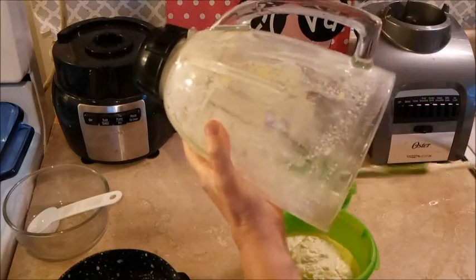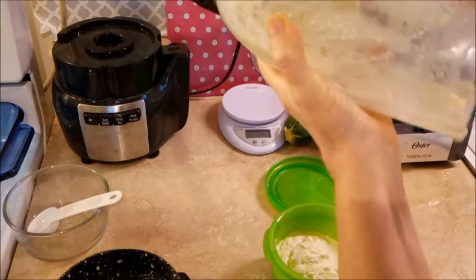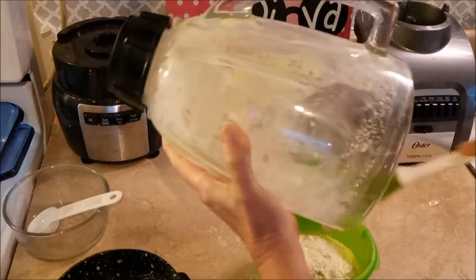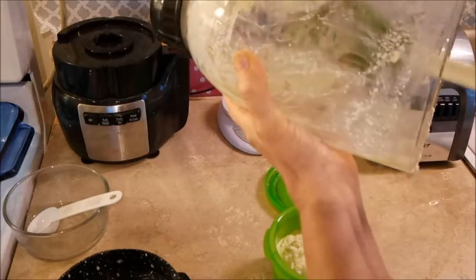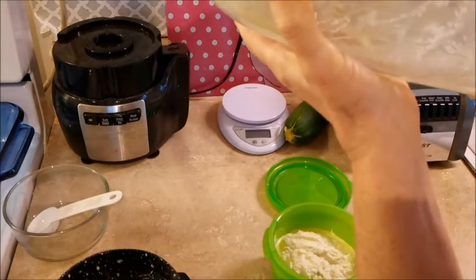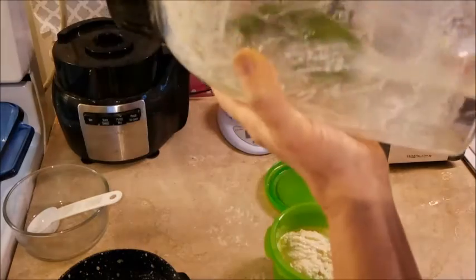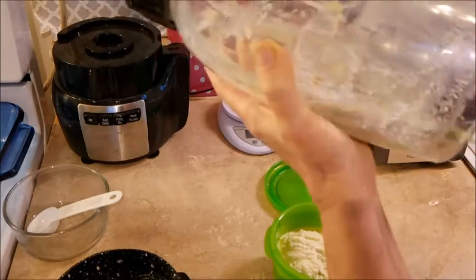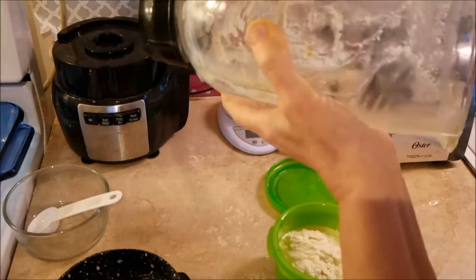Got to get every little drop of that out of there, because that is the shedazzle! That is uber good. Not super good — that is UBER good! Y'all, let me tell you what, this is the real deal. That lime juice gives it a little bit of a nice kick.